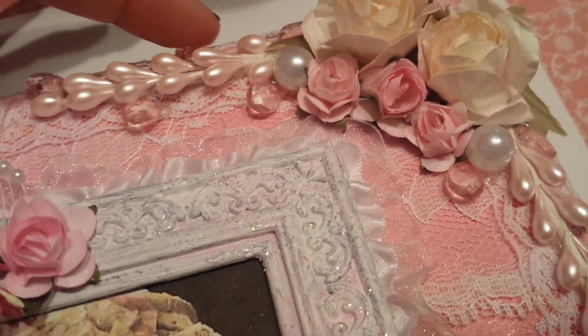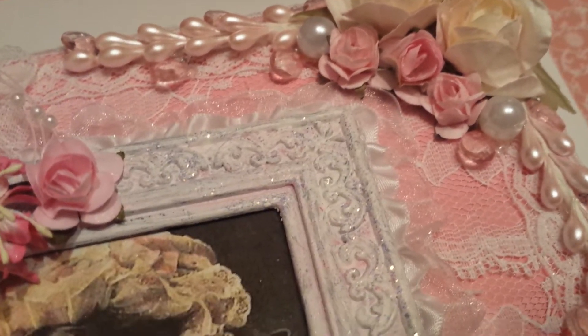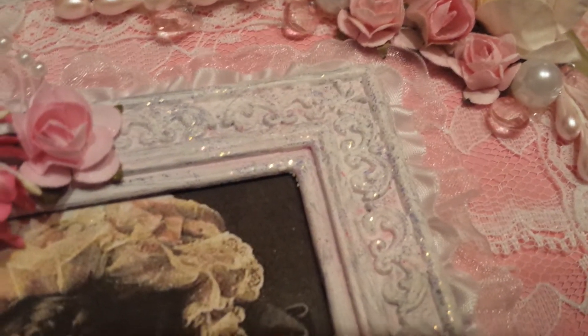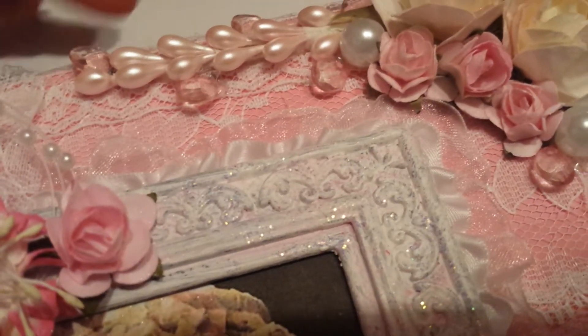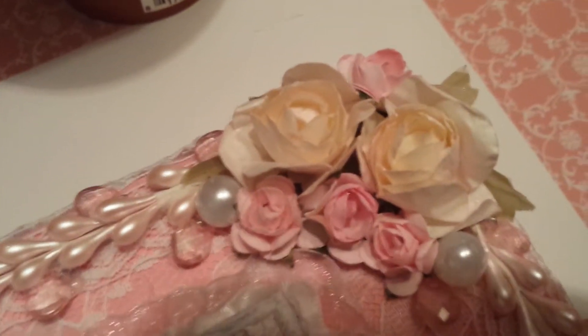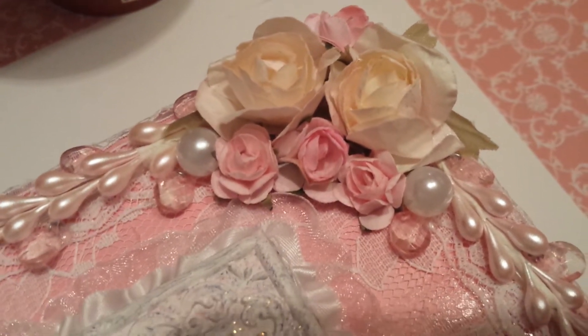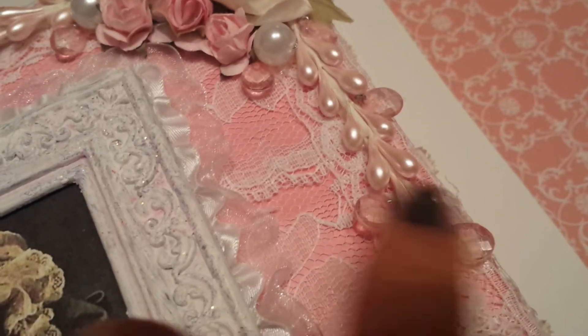Between all these sprays I added these little crystals right here. They come on a big spray and all I did was cut them off and just kind of tucked them in different places. I also added these flowers right here, which are also from Craft Supplies 1. There's another spray on this side with the little crystals tucked in.